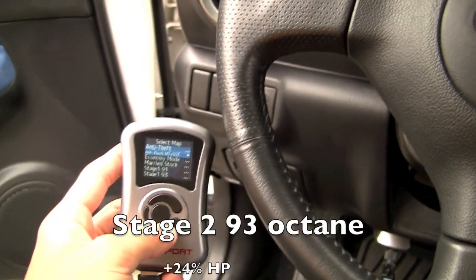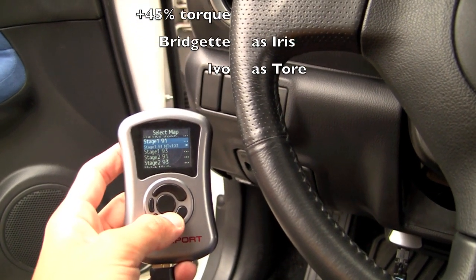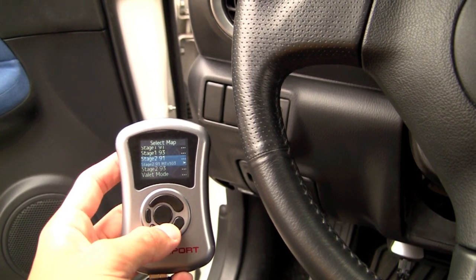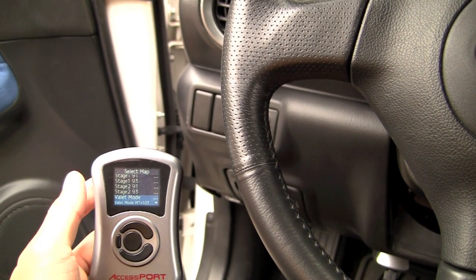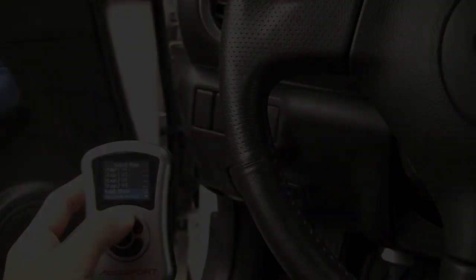I've got some modes right now: anti-theft, economy, stock mode, stage one 91 octane, stage one 93 octane, and valet mode — if you ever let your friend drive it, it would actually rev-limit all the way down to around 3,000 RPM so they can't rev it out.